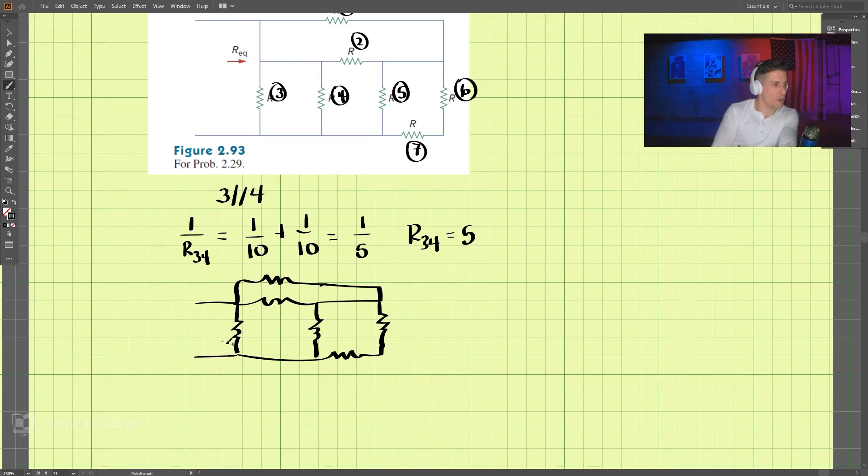This one is now R34, because we've combined these two, so that is 5 ohms, and these are all still 10. Now let's combine six and seven — these two over here are in series. R67 is equal to 10 plus 10, which is 20 ohms.